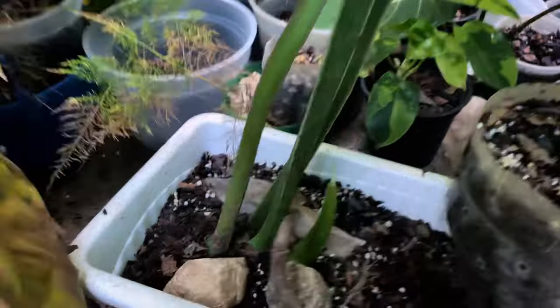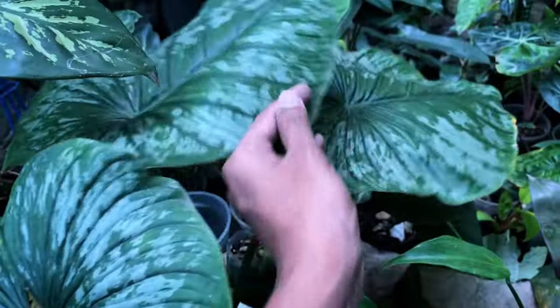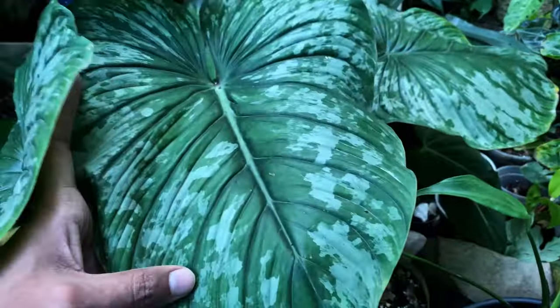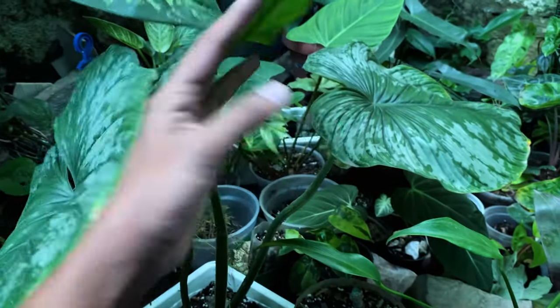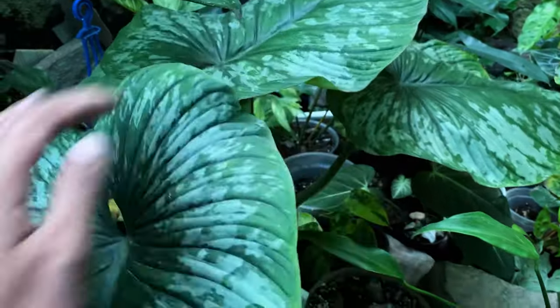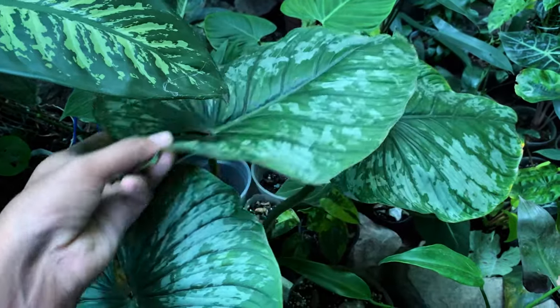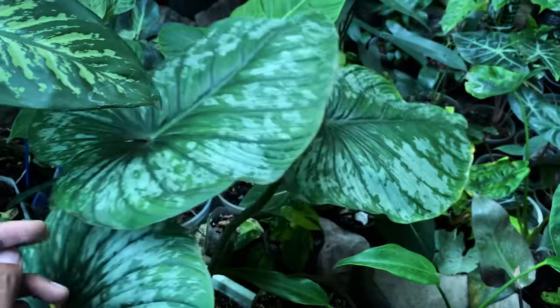And here's my Philodendron Silver Cloud. I recently propagated this — this is the top cut. It had three leaves and I can see all three leaves doing good. There's no damage, so let's see how it goes.